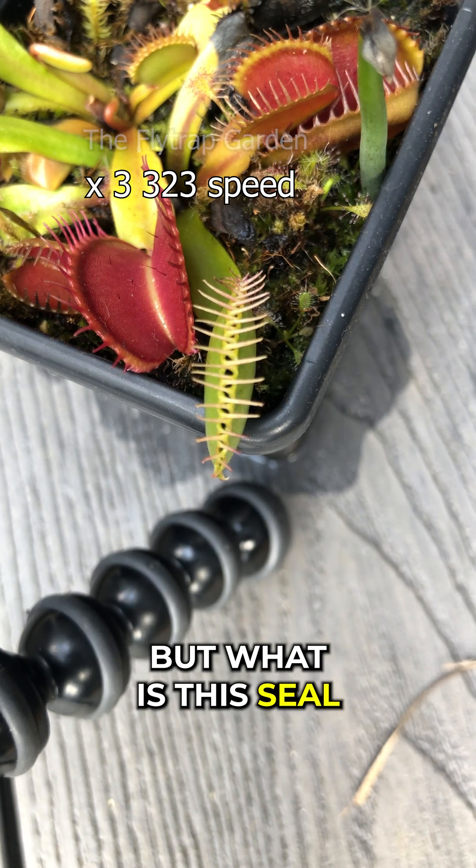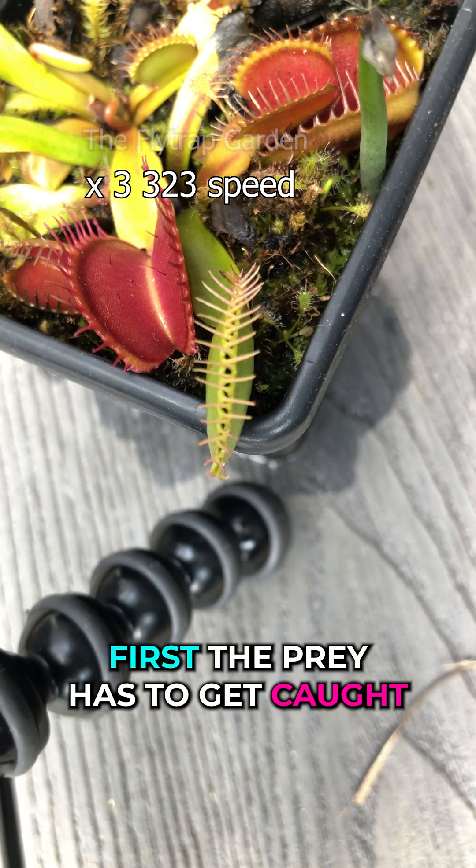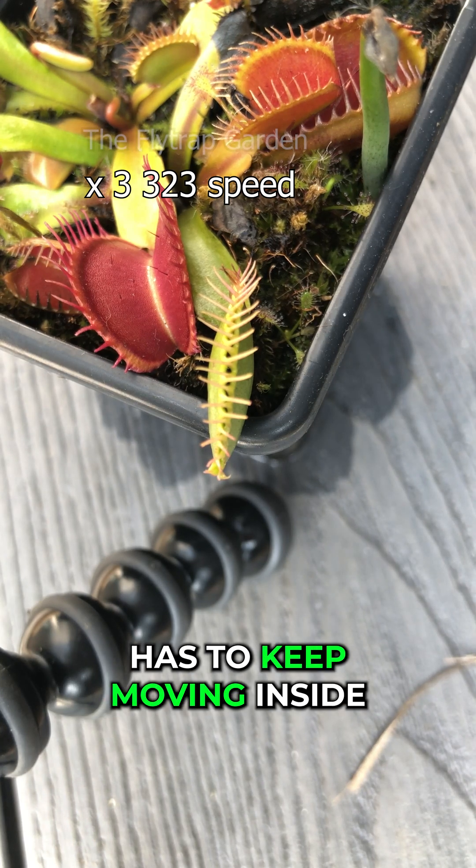But what is this seal? Well, the seal is formed when two things happen. First, the prey has to get caught, obviously. And second, this prey has to keep moving inside the trap.